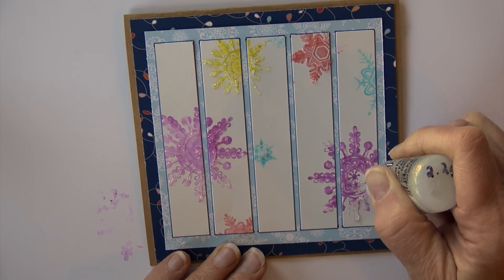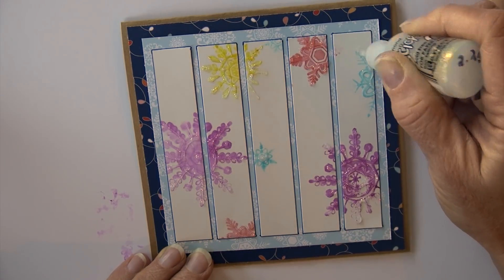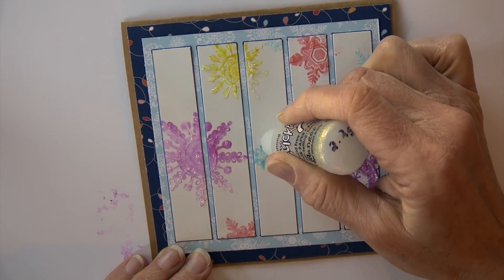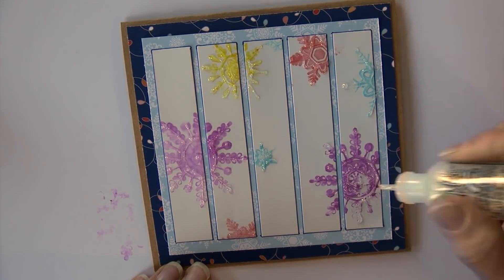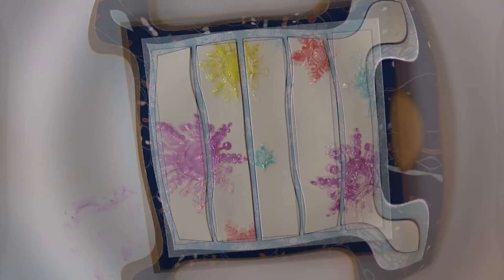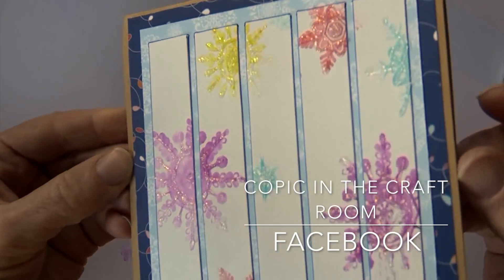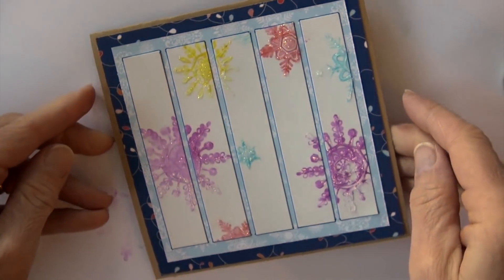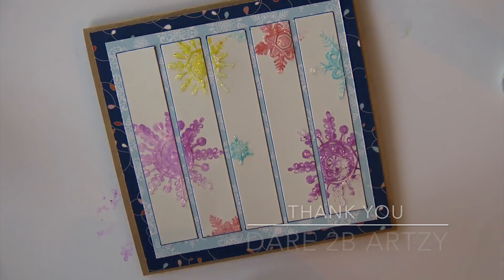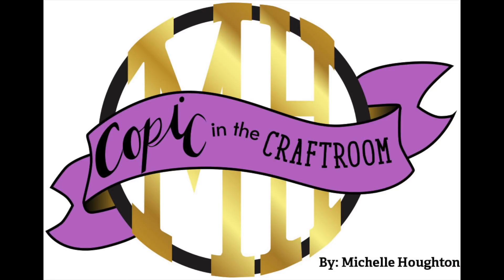Thank you so much for joining me this week! If you haven't had a chance, please go ahead and follow my YouTube channel so you can get a little video in your inbox each week. Also check me out over on Facebook — Copic in the Craft Room. I've been starting to announce new Copic classes over at my personal blog and on Facebook, so check out both of those spots to stay on top of the new Copic agenda. Thanks for joining me — have a happy, colorful week!